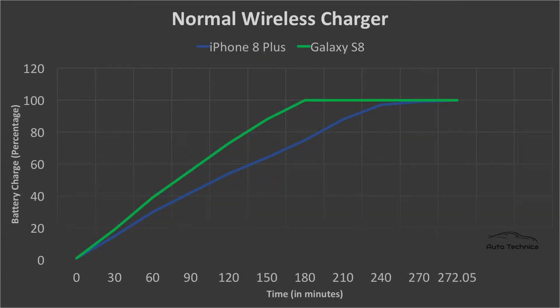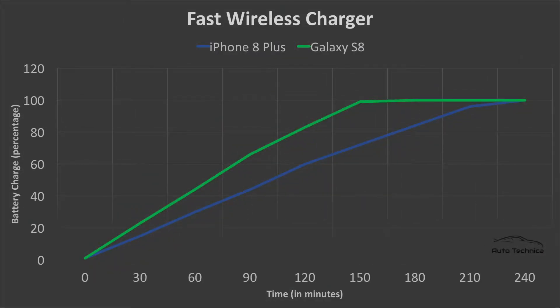Looking at the normal wireless charger data from the last video: both phones charged linearly but tapered off at a certain point. The Galaxy S8 took about 180 minutes — about three hours — to reach 100 percent, and the iPhone 8 Plus took nearly four hours and 32 minutes, which is 272 minutes. Now looking at the fast wireless charger data, the Galaxy S8 finished in about two hours and 40 minutes. The normal charger took three hours, so there's only a 20-minute gap — comparatively just about 10 percent better.